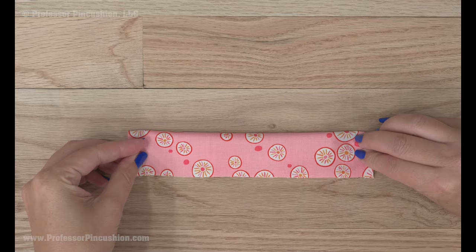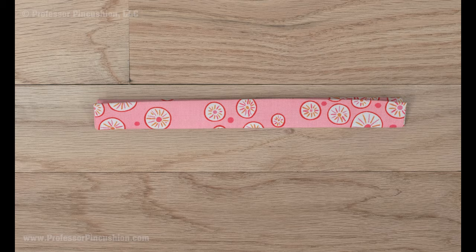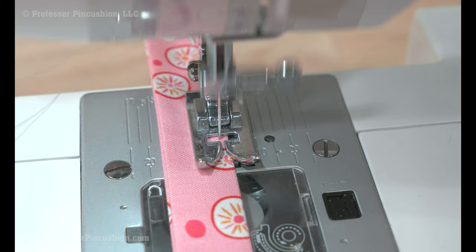Take each long side and fold to the center crease and press. Fold in all the creases and you end up with a strip that's the same width as your finished knot width. Take the strip to your sewing machine and edge stitch on the two long sides.